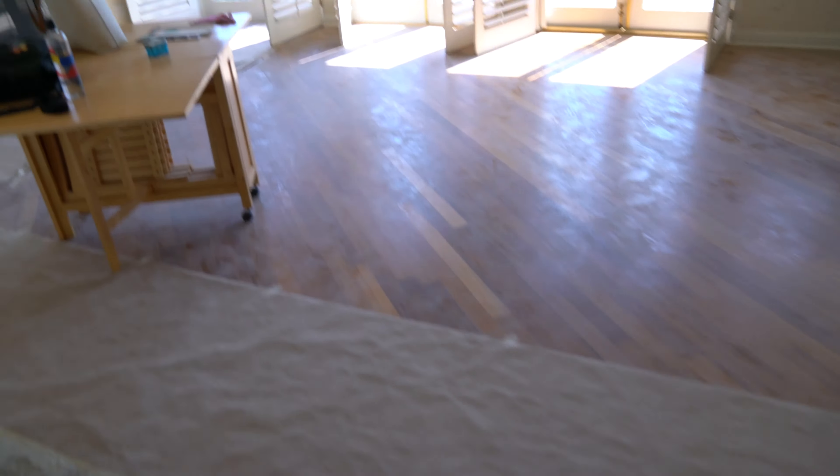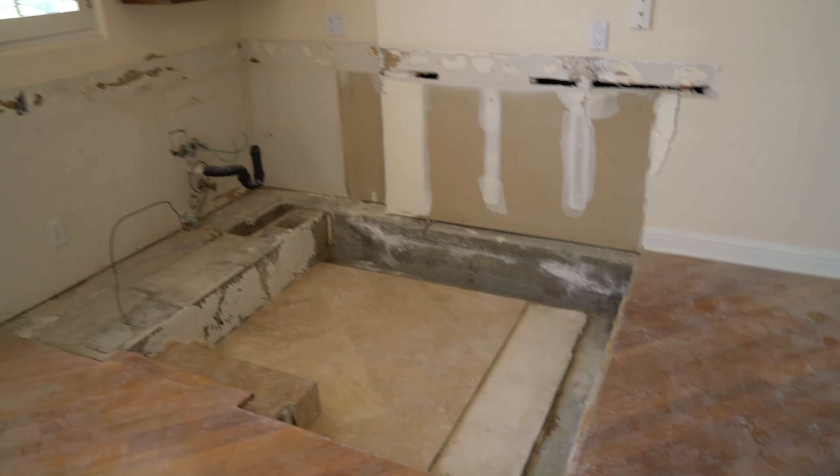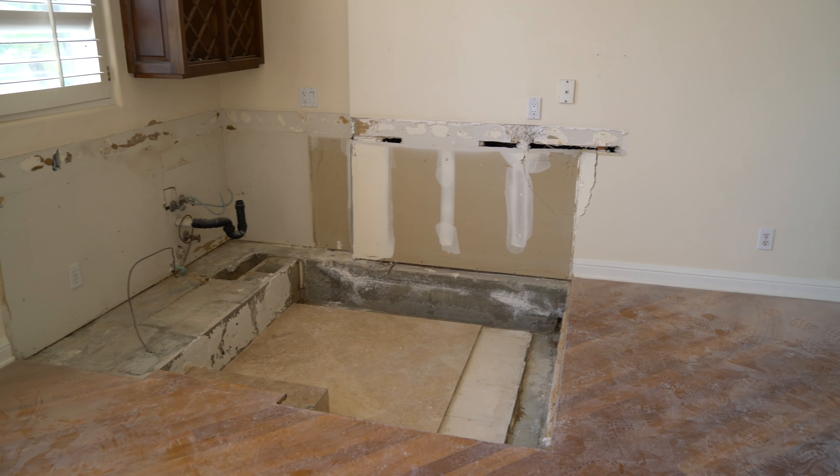All right, check it out guys. The floor has been all ripped up. There used to be a column right here — we took that down.